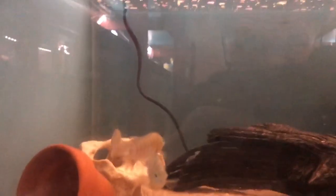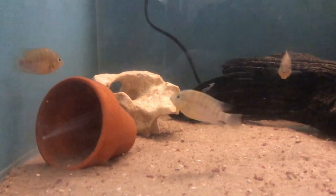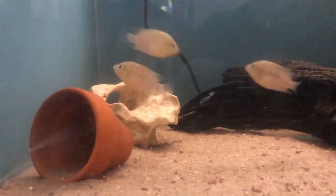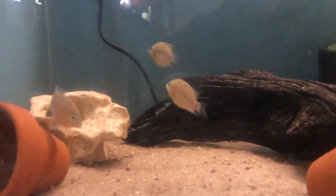They prefer shallow areas with clear water with a sandy or rocky substrate and they do prefer some cover, so in the wild you see them in areas like streams that have lots of vegetation on the side.